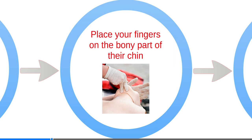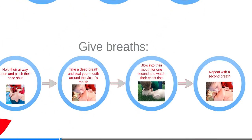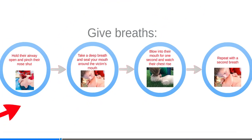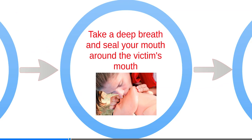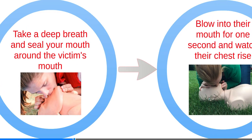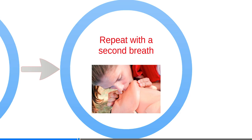Place your fingers on the bony part of their chin and gently tilt the head back while lifting the chin. To give breaths, hold their airway open as above and pinch their nose shut. Take a deep breath and seal your mouth around the victim's mouth. Blow into their mouth for one second and watch their chest rise.